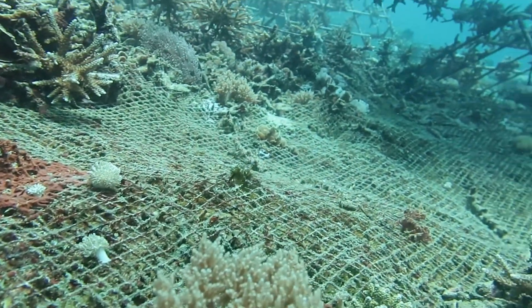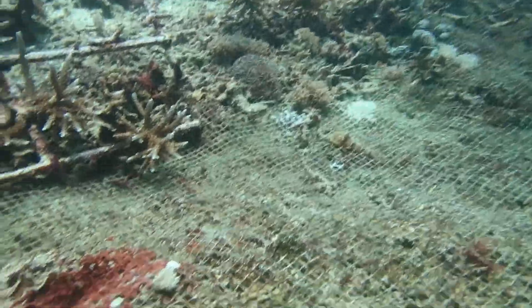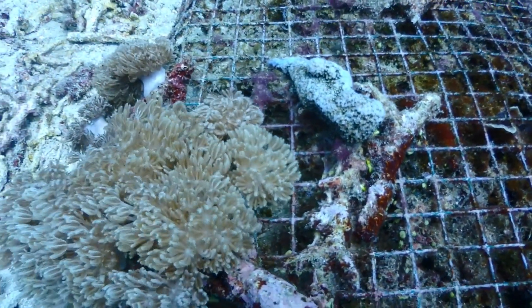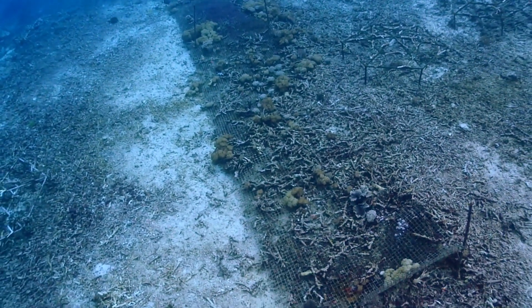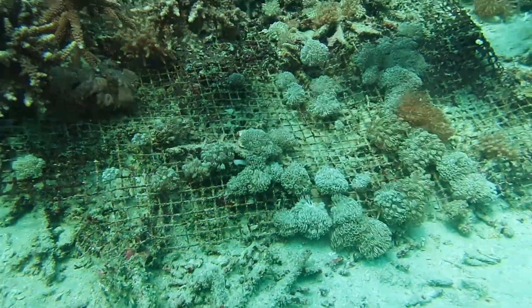What's really cool is that the mesh allows natural binding organisms to take hold — things like sponges and coralline algae. These guys produce calcium carbonate, which basically acts like a cement, binding all that rubble together and creating a solid base for new coral to settle and grow on. It's like the reef is getting a helping hand, but ultimately doing the heavy lifting itself. The results have been really promising: one of their test plots showed a big reduction in erosion after only a year, and they even started to see signs of a whole new ecosystem developing.